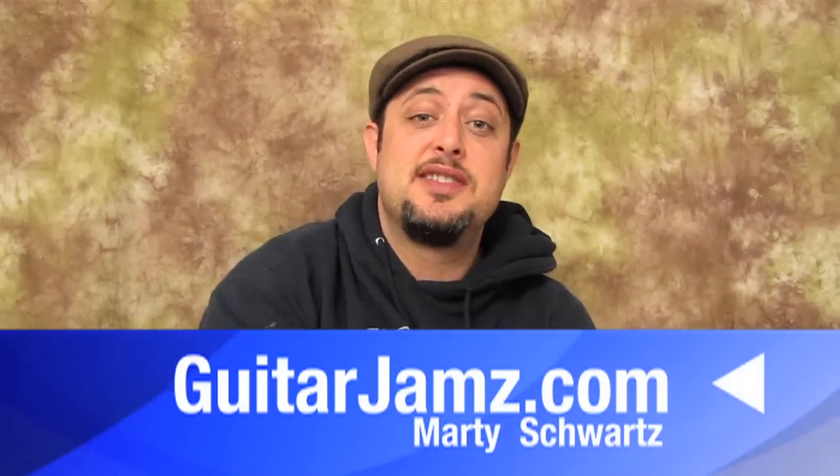Hope you had fun with that lesson. Got a bunch more cool lessons on guitarjams.com. You can sign the request list down there and get that free ebook. Otherwise, I'll see you in another free lesson real soon. Take care.